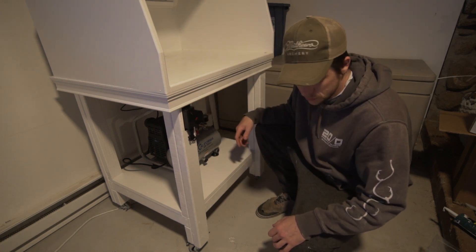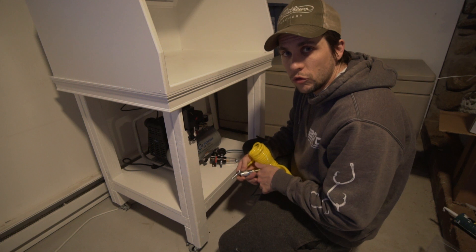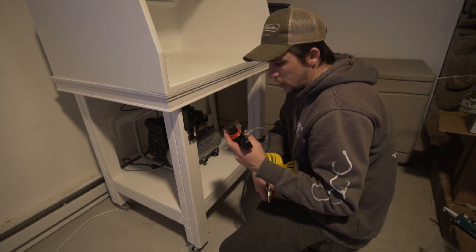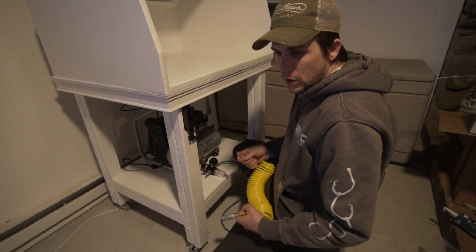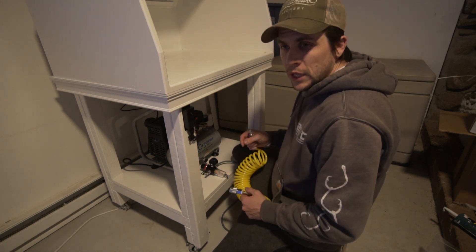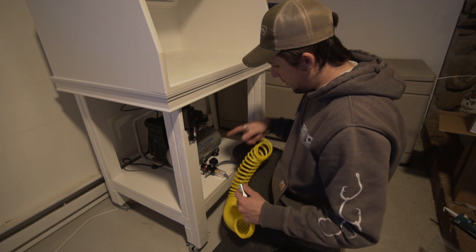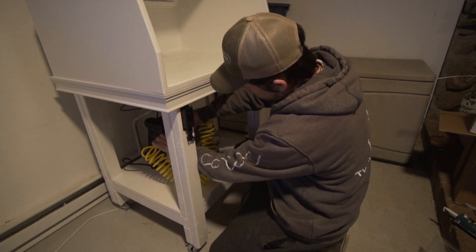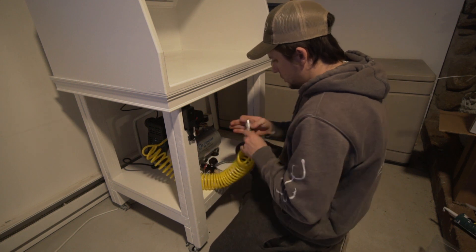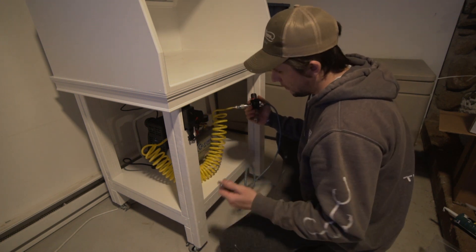I'm going to run the compressor through a water separator. A lot of people put the water separator right off the compressor, but I watched a couple videos about how water condenses and you get water through the airbrush when the air cools down. So I'm going to run it through the hose first so the air cools down, then hit the water separator, and then go to my airbrush line. So this will go in like this, and then go to this bad boy, which then goes to the airbrush line — I just don't have an airbrush hooked up right now.